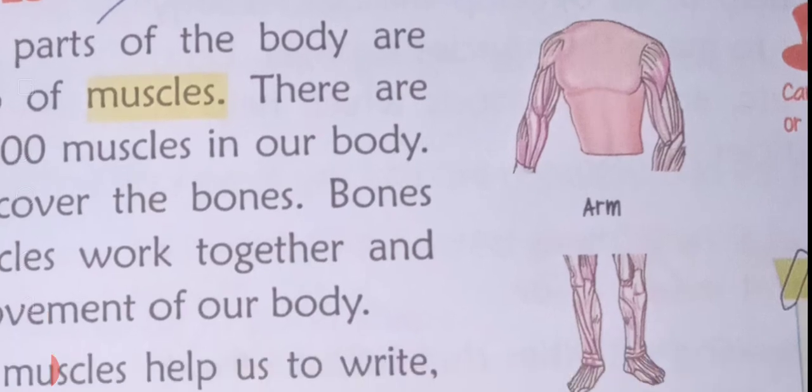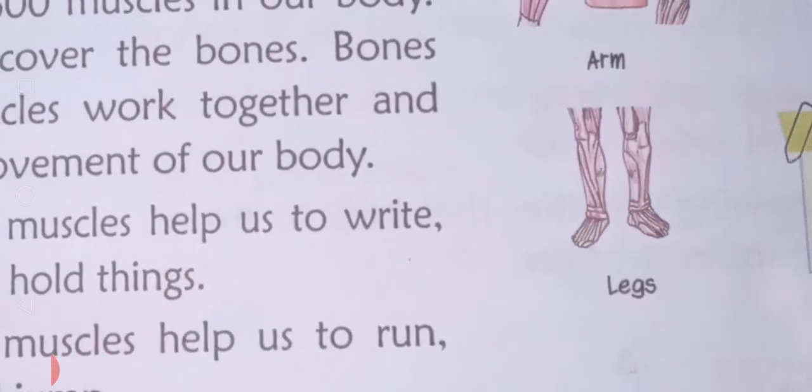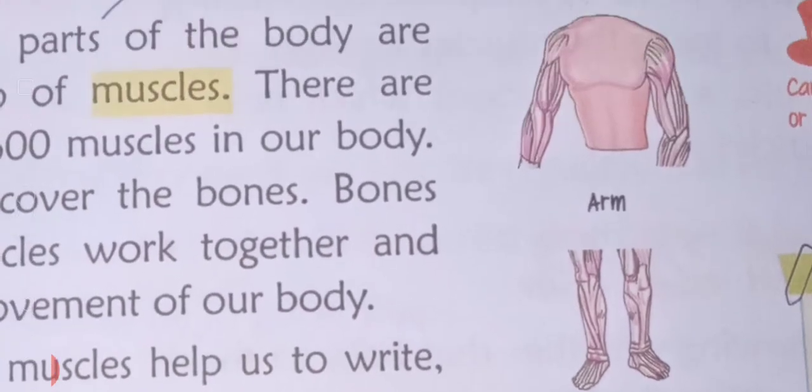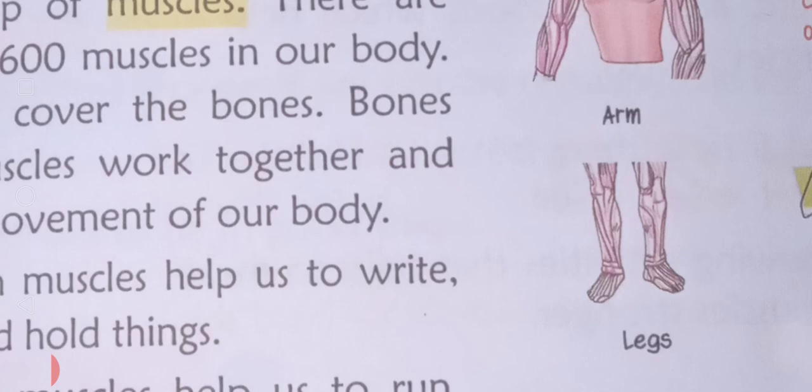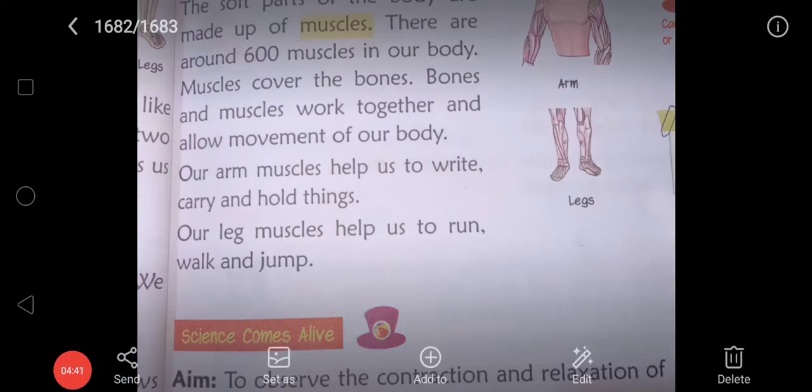These muscles are called nerves. In legs there are so many lines. Our arm muscles help us to write, carry, and hold things. Our leg muscles help us to run, walk, and jump.